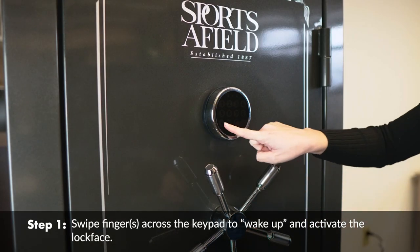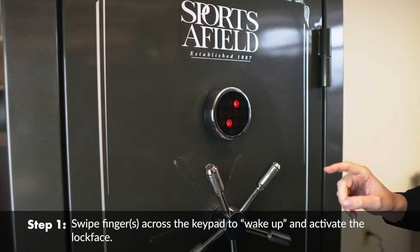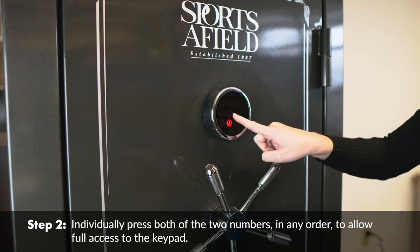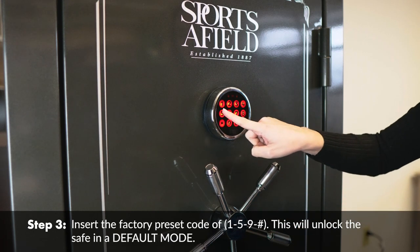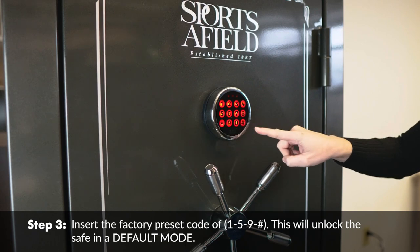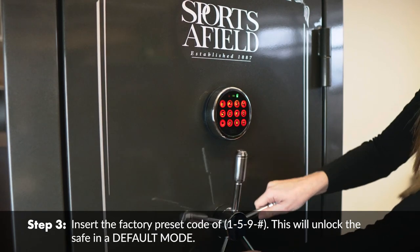Swipe fingers across the keypad to wake up and activate the lock. Face individually, press both of the two numbers in any order to allow full access to the keypad. Insert the factory preset code of 159 pound.